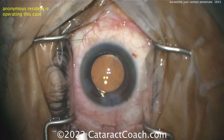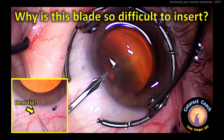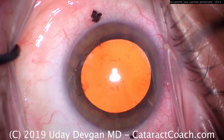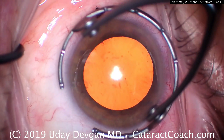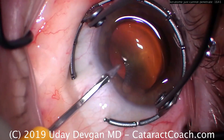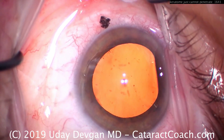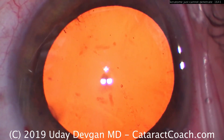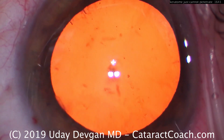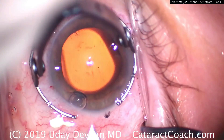Let me take you back in time to an old video here on Cataract Coach where I had the same issue. Why is this blade so difficult to insert in the eye? Because the tip is bent — look at the picture. We're making our incision with the paracentesis, and there goes the blade. It's just so dull. It finally gets in the eye. I enlarge the incision so that I won't be oar-locked. There's that tip. What happened was the technician inadvertently let the tip touch the operating room table — her Mayo stand.